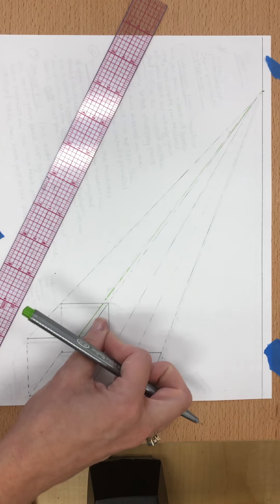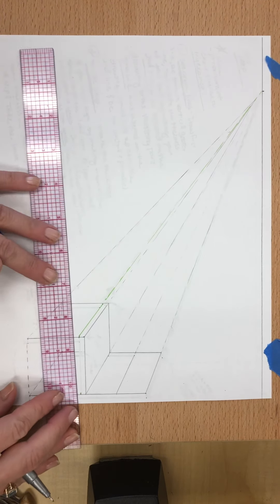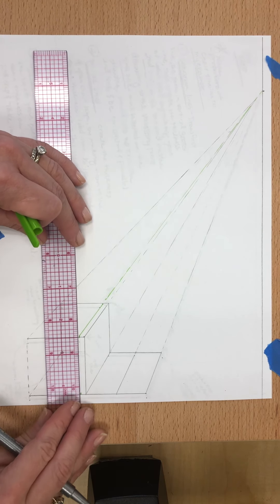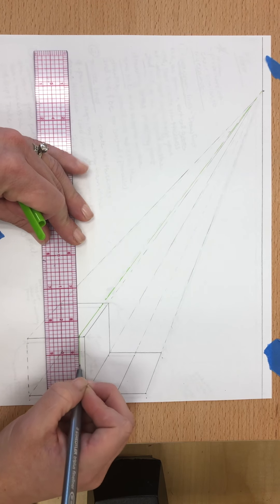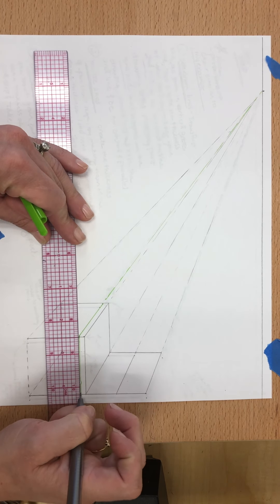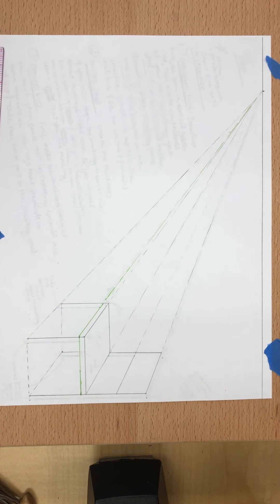From the original line you just bring another line down right next to it. This line here is the front of your box, so it's going to be straight and parallel — it does not go to a vanishing point.